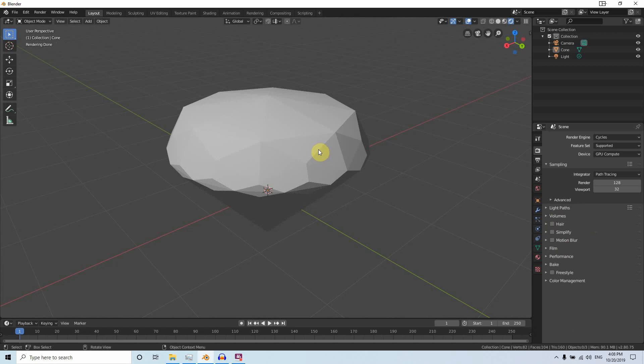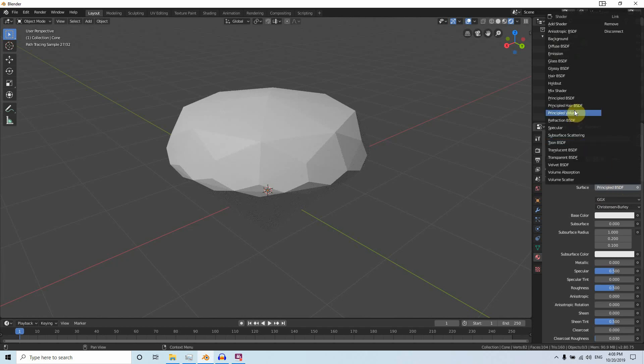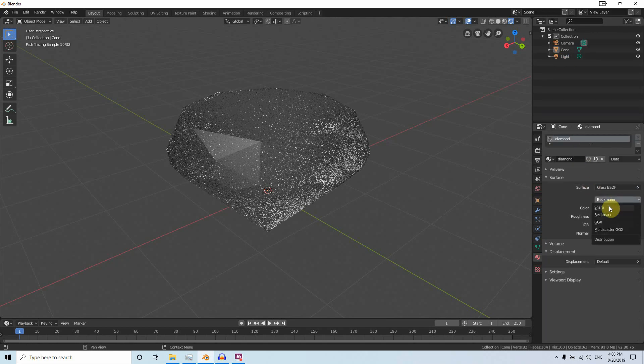First we need to create a material. Go to the Shader Editor, make a new material, and name it Diamond. Delete the Principled BSDF and change it to Glass BSDF. Change the backface to Sharp.